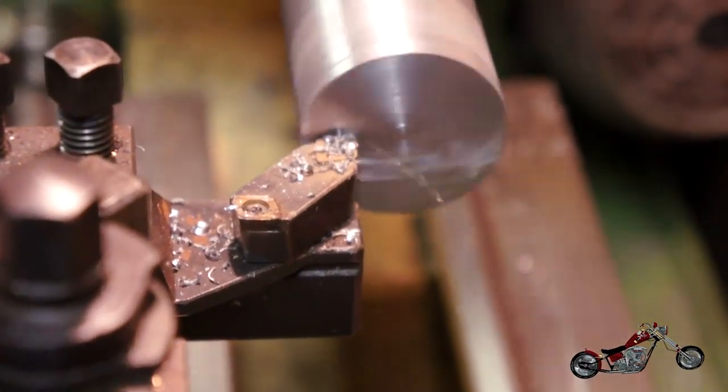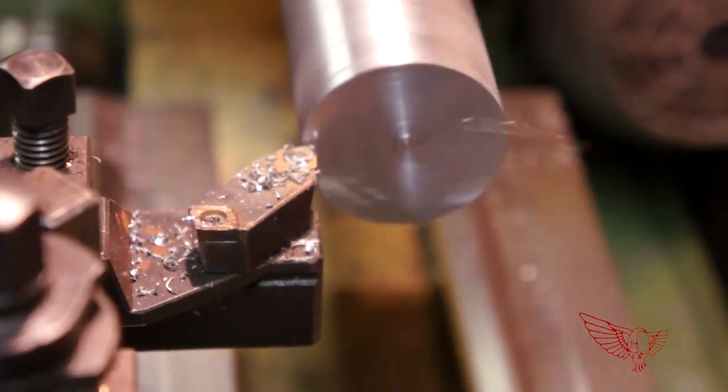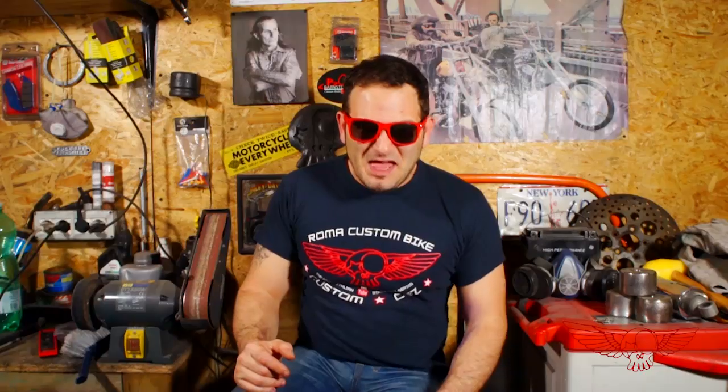To wrap up the machining process we flatten the other base of the cylinder, which is pretty rough because it was cut with a hand grinder. We thank Pietro for his help and go back to my studio where for the first time I'll try to CNC steel in my little CNC machine.